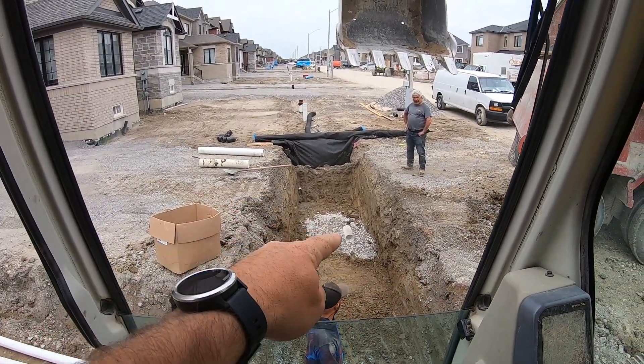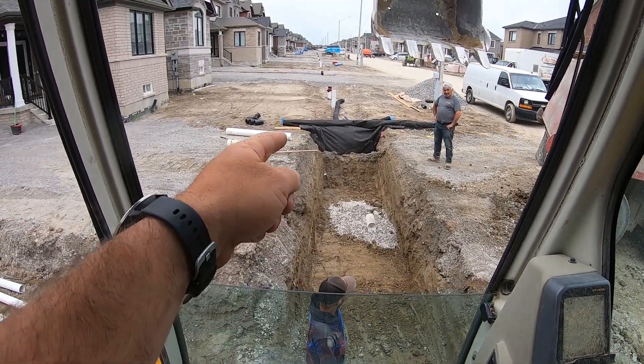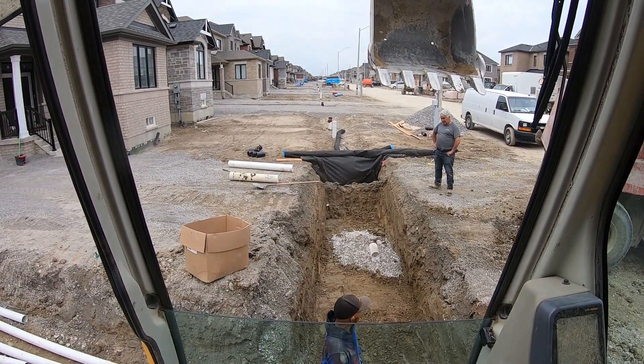We just finished up this last one here, got that last pipe in, gravel in, so it's time to get the machine out of here. And then I just have to go nick that little piece on the other side that I can't reach.